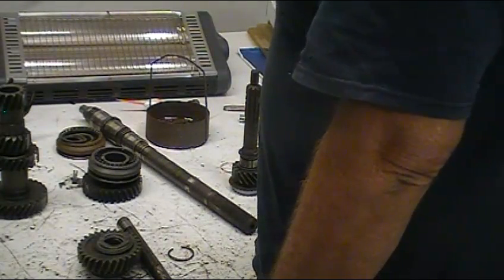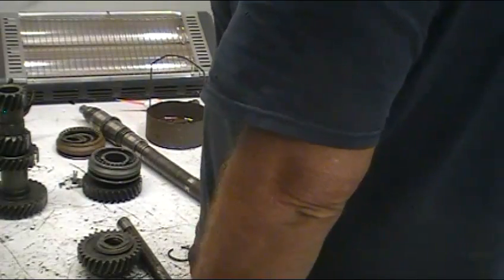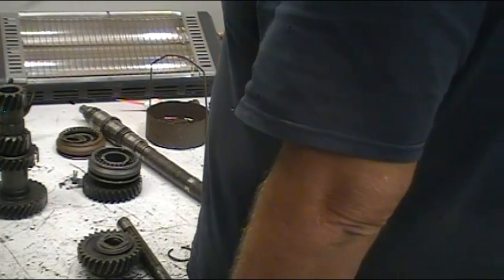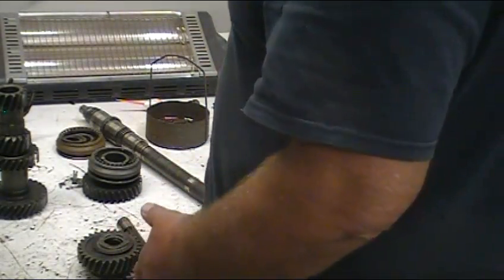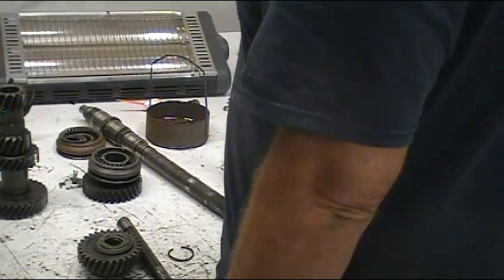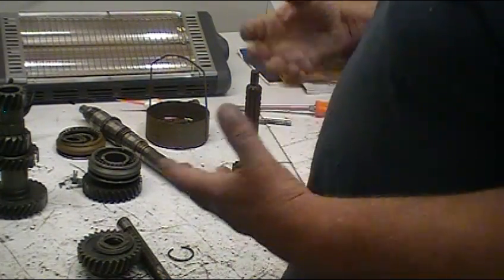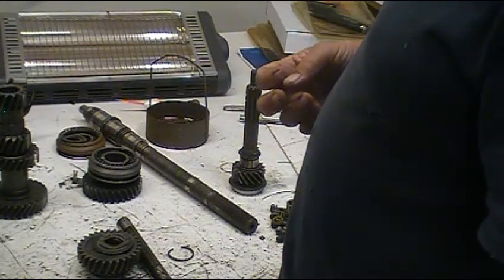I decided after the fact to make a video on these Saginaw three-speeds. I know a lot of you guys are running them and occasionally they fail. I just wanted to let you know they're actually not that hard to rebuild. Hopefully this video will give you an idea of what you're getting into. I'm not a professional transmission builder by any means - I am a mechanic - but you don't have to be a transmission builder to build one of these Saginaws.